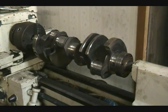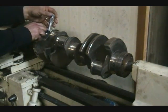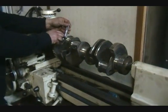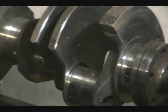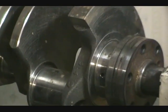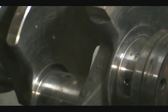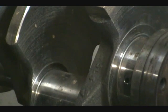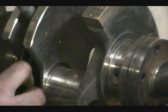Today we are going to show you how to polish a crank. You can see on the crank where there are marks and it is not a smooth surface. We are showing you a before picture.